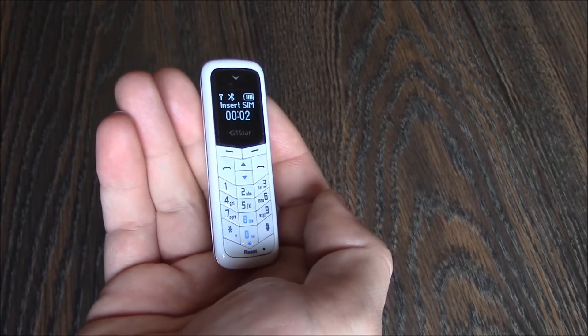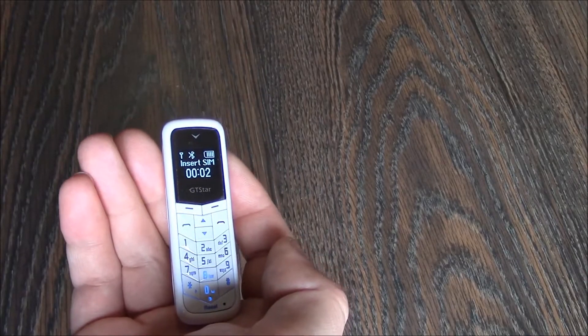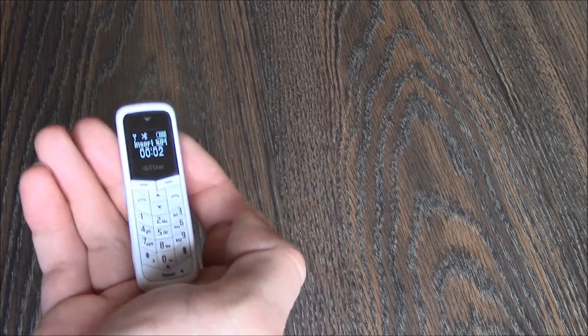In this tutorial, I'm going to show you how to restore a BM50 wireless styler mini phone to factory settings.